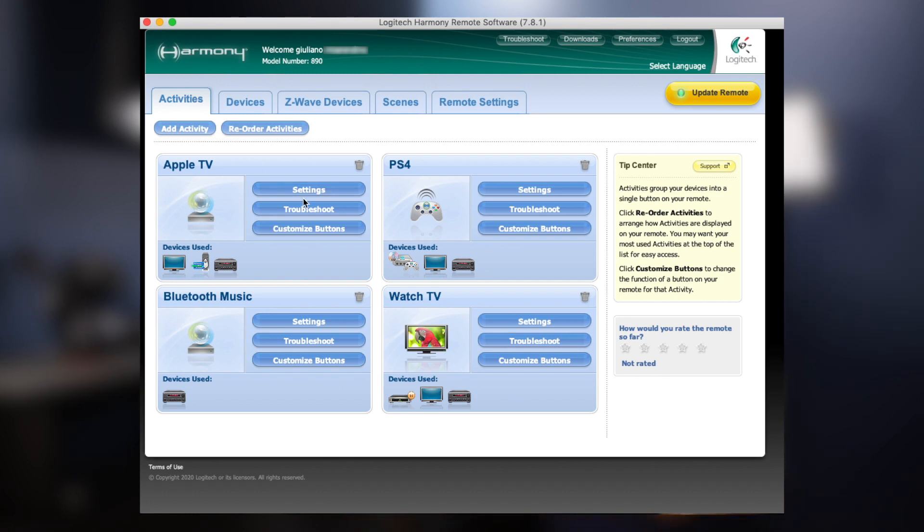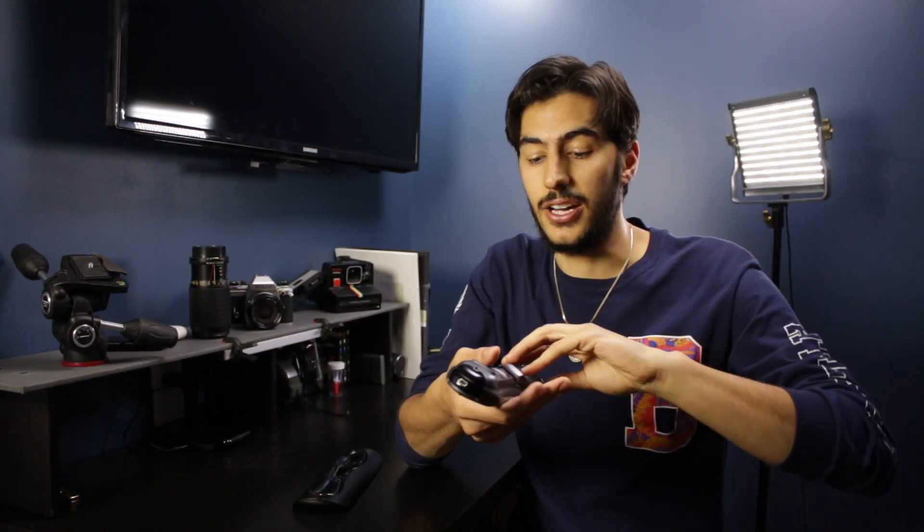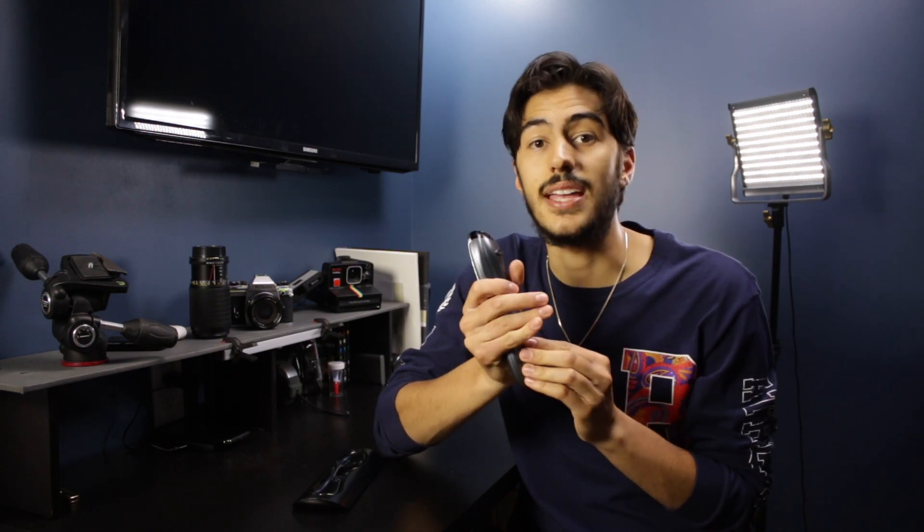This device has its setbacks — particularly the software, which is obviously very old. They've managed to keep it up to date with newer device frequencies, so it recognizes Apple TVs, PlayStation 4s, and Fire Sticks that didn't exist at launch, and they've updated that library nicely. The problem is the software is hard to navigate — it's not very user-friendly. Having four of these, I have to create a separate account for each remote rather than one account for all of them.